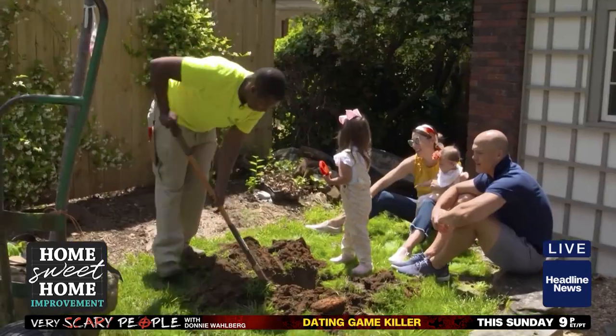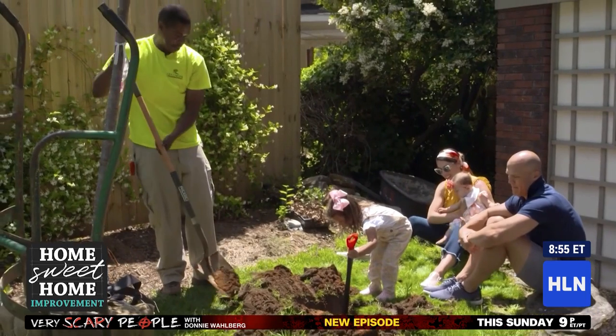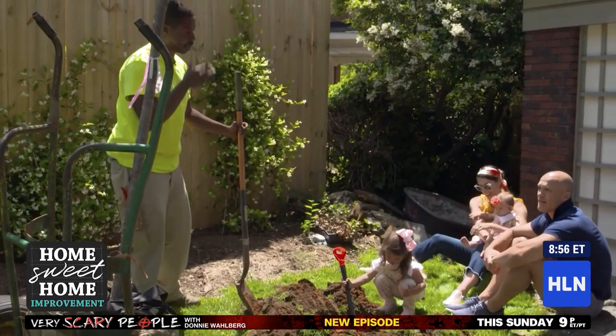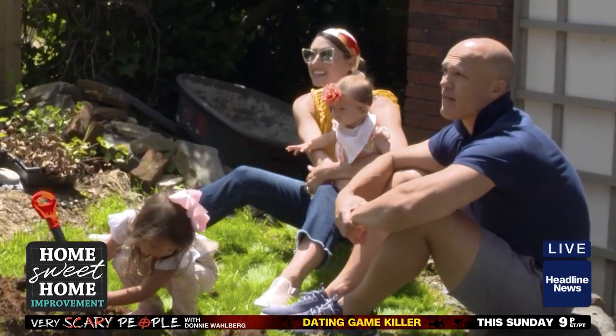So we have the whole family helping out — it's a family affair. How deep and how wide do we make this hole? You typically want to go to the top, the crown of the tree, which is right around here. You don't want to put any fresh dirt on top of that, because then you affect the tree's ability to take in oxygen.